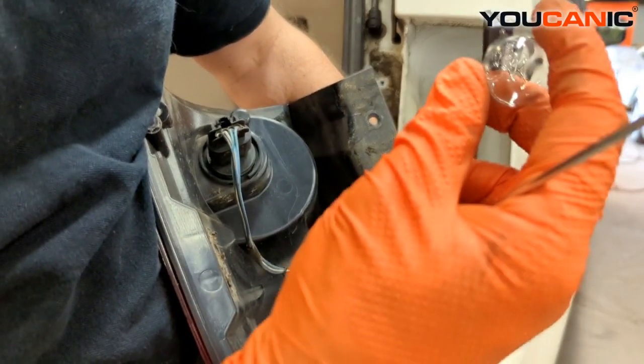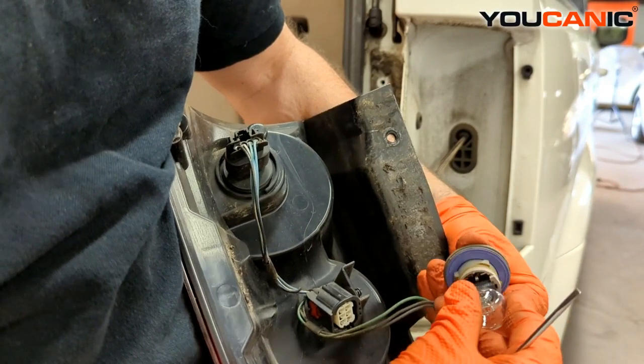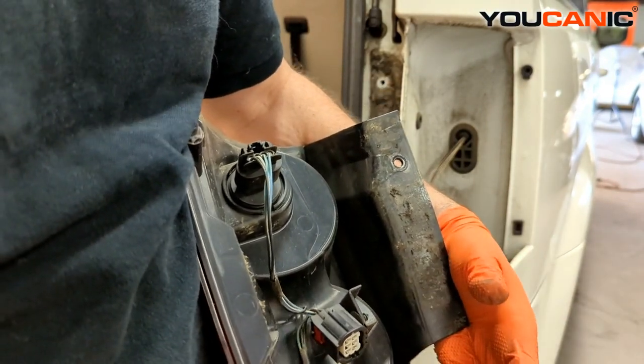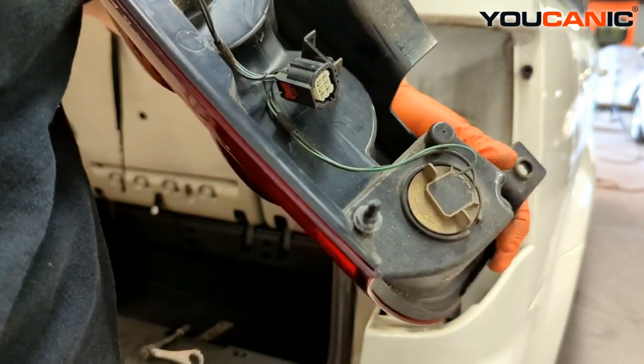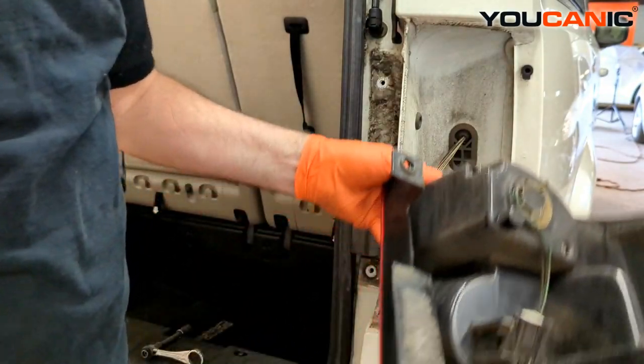With your new light bulb, take it, depress it in there, then twist and lock it back in a quarter turn to the right. Now all lights and the unit are fully serviced.